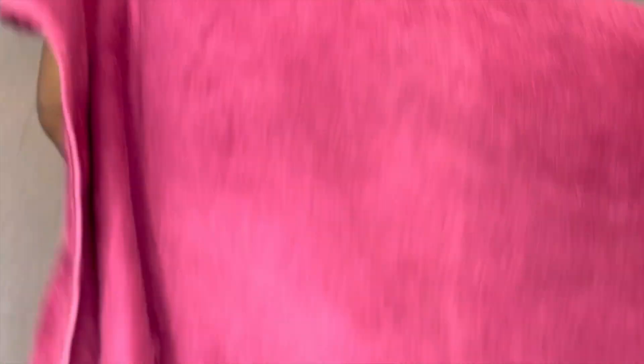As you can see, this water is very hot — can you see the steam coming out of it? I'm going to cover my face and stay there for five minutes.